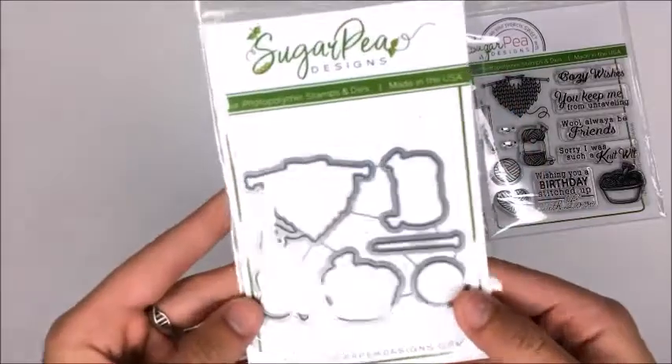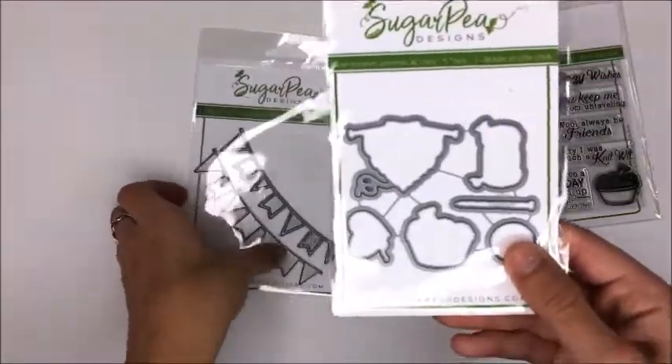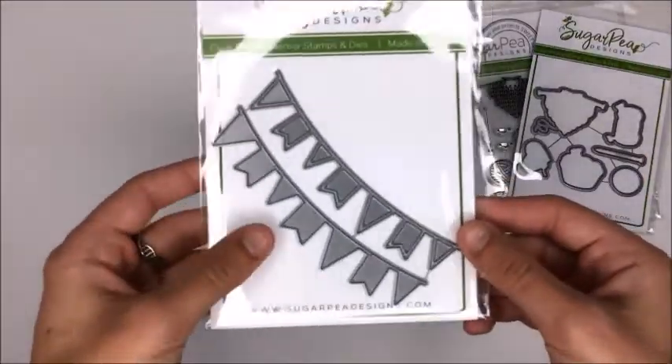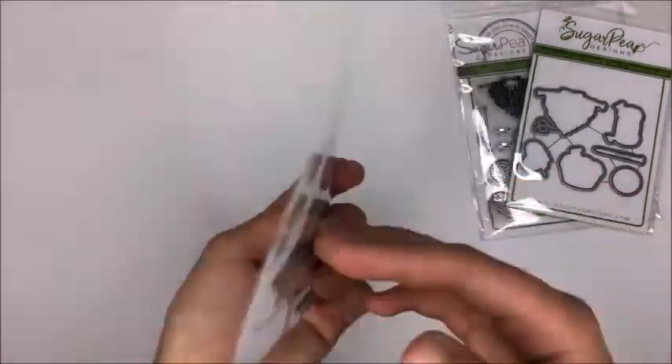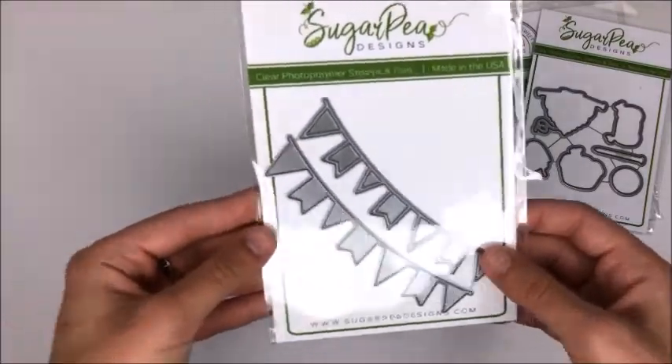I also got the matching dies, which I had been waiting and waiting to get - they were always out of stock, so I'm so happy I was finally able to get them. And since I was already there I figured I'd take a look around. I tried to put the brakes on and not get too many things, but this is a really cute banners die and I don't have a lot like this, so I thought that would be good to have.